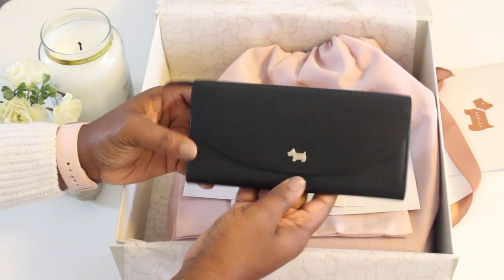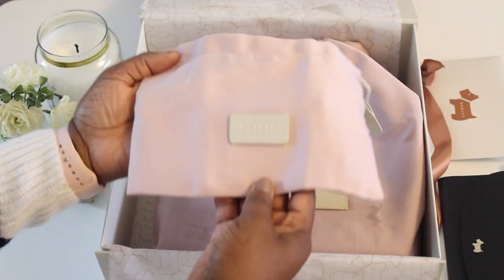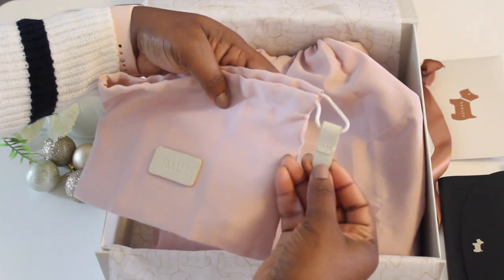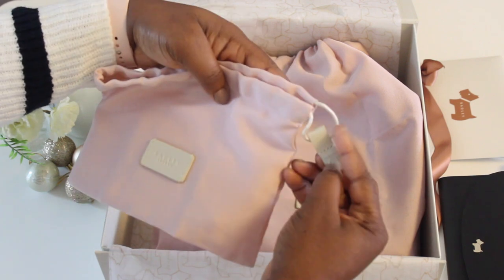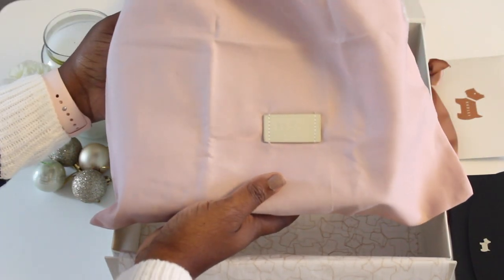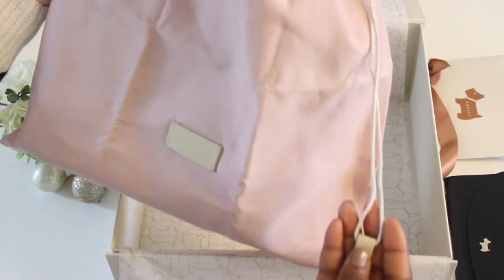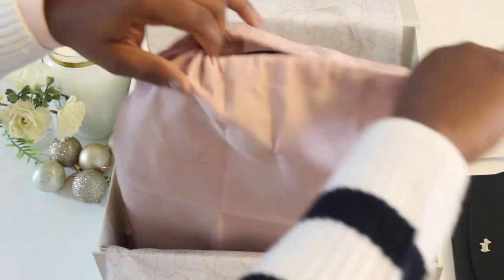This is the gorgeous dust bag for the main bag — it's so pretty. It has a lovely tag with the Radley dog again, with a kind of leather tag. There's also a pink dust bag, and I absolutely love the detail of the tag.